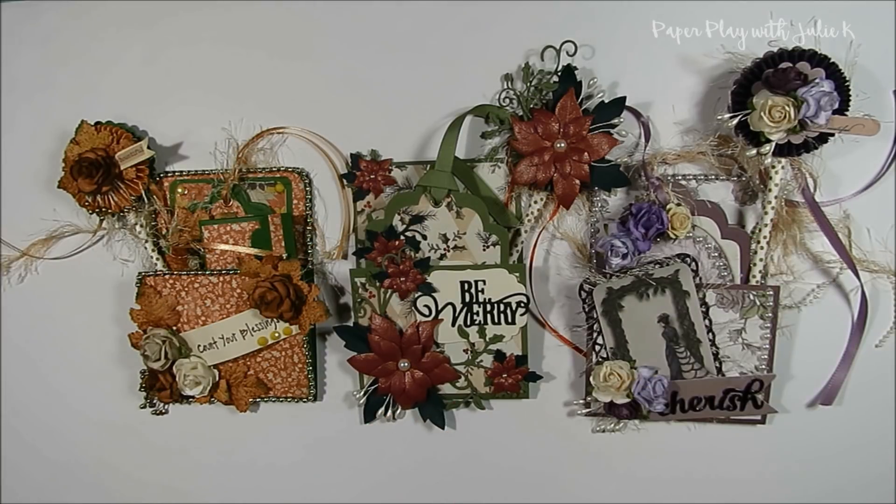Along with this swap I am hosting a fun challenge giveaway in October that is open to Loaded Envelope Galore and More members who participate in the Loaded Library Pocket Trio Swap. A few more details about this challenge giveaway and the prize will be at the end of this video, so make sure you stay tuned to find out more information.